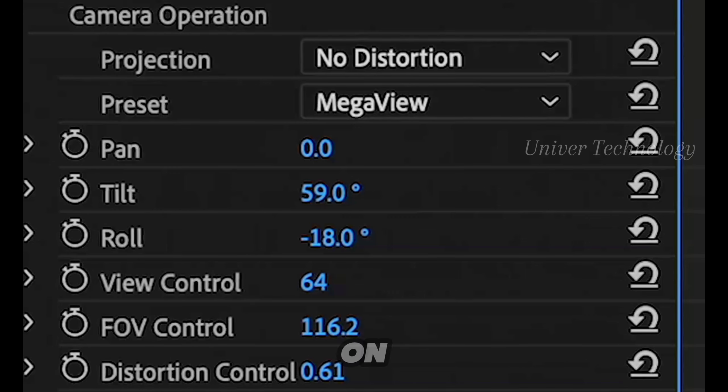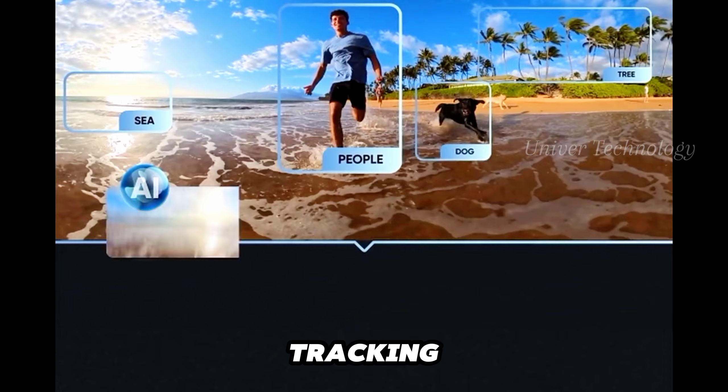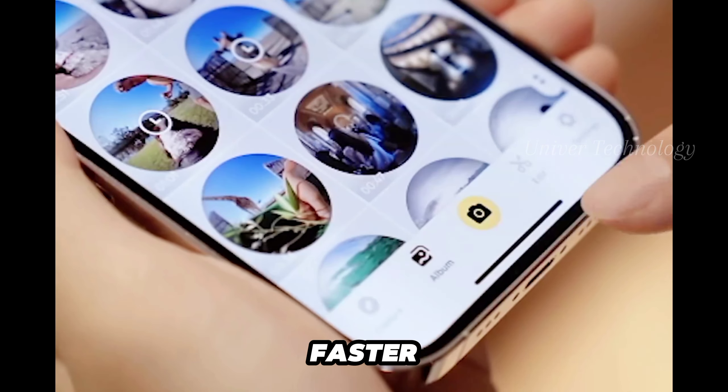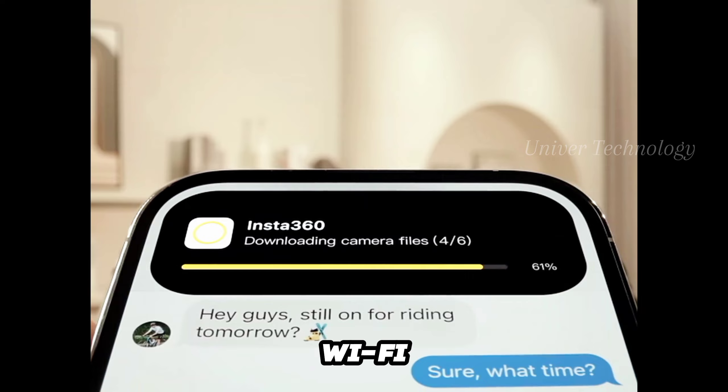Using Insta360 Studio on my laptop, the AI face tracking worked well to capture my little brother's movements. File transfers are faster with USB-C 3.0 and improved Wi-Fi speeds.